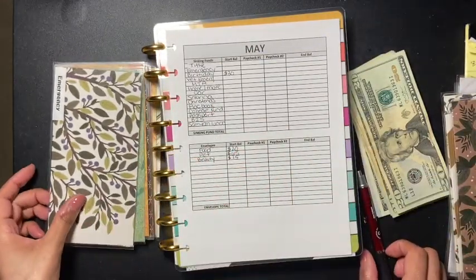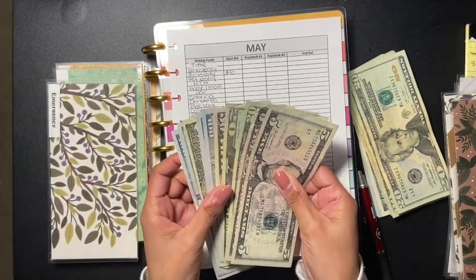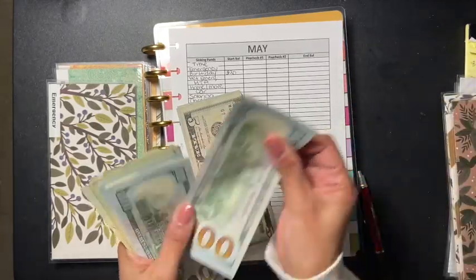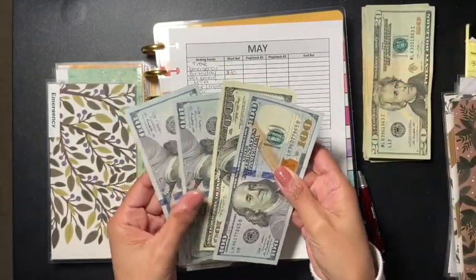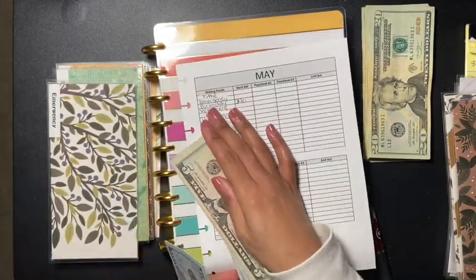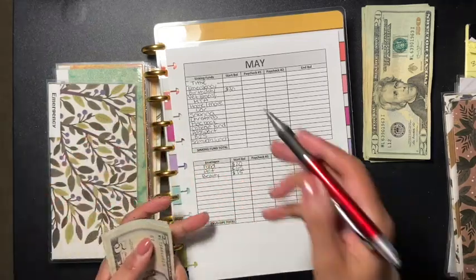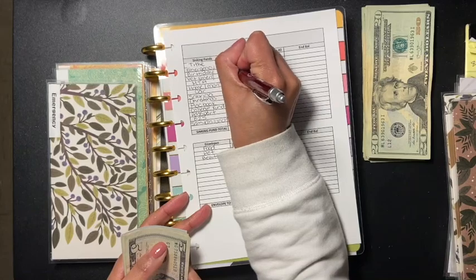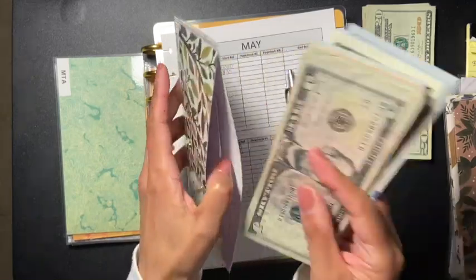Now we are going to do emergency. I already have $600 here and I am adding $400 to my emergency fund, so now I have $1,000. I'm really excited about this - this is the emergency envelope.